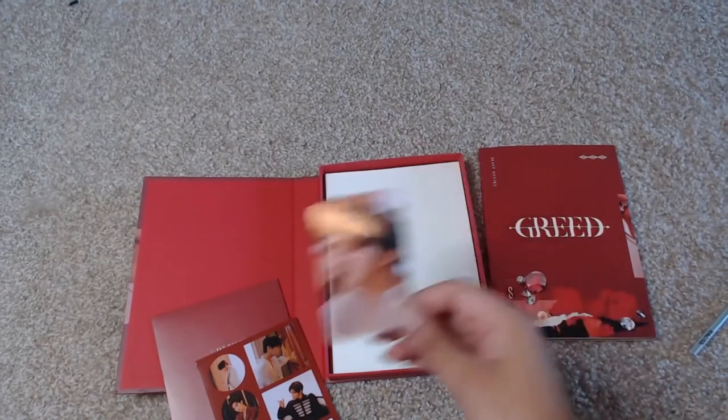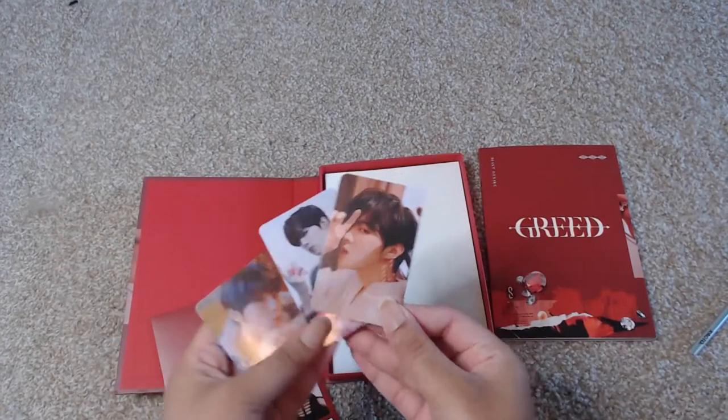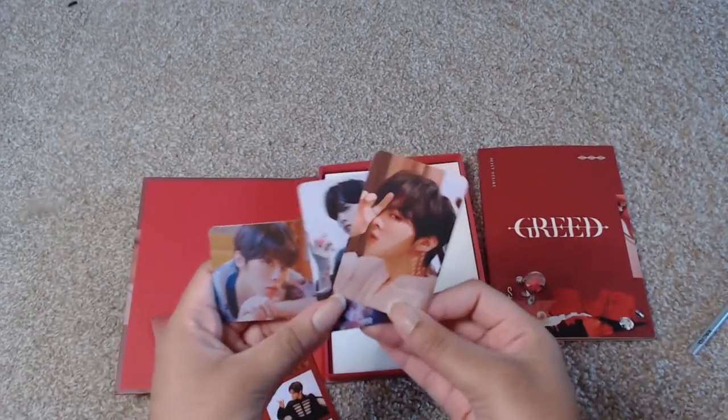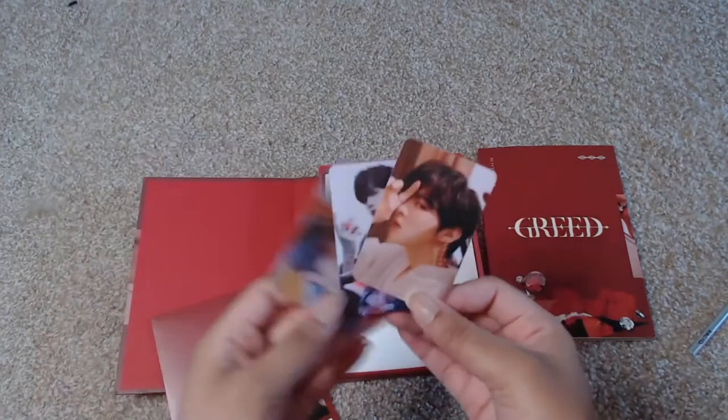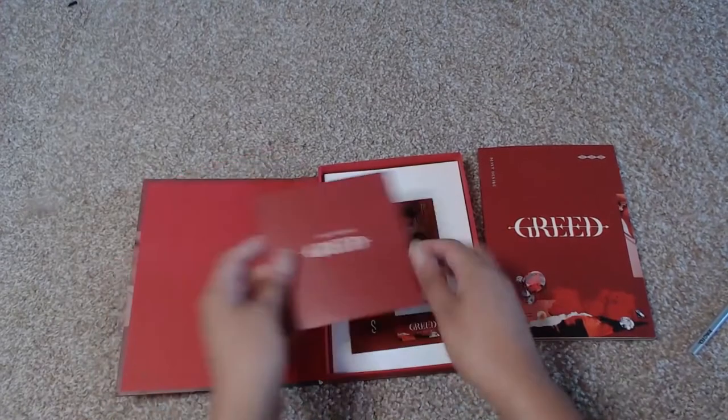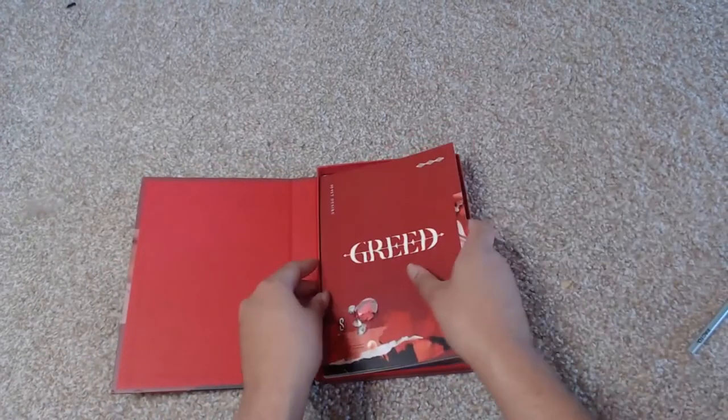In all, I got three different photo cards for each of the versions. I'm a little sad that I got all the same pose on one of them — I like verticals. But this is a really, really pretty album. Good job.